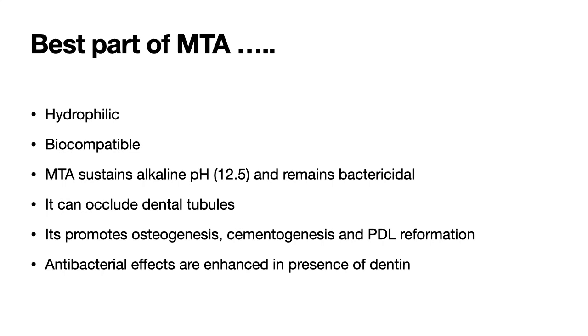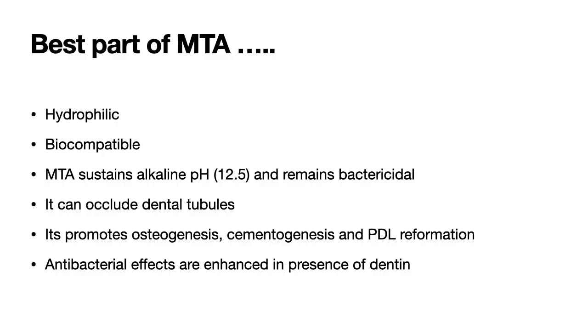Second, MTA is biocompatible with the body. Third, it has an alkaline pH, which gives it antibacterial and antifungal properties — eliminating whatever microbial colony is present in the apical third and the periapical environment. Another important advantage of MTA is that it can form bone, cementum, and dentin, so it has the ability to regenerate whatever tissue has been lost in the periapical environment.